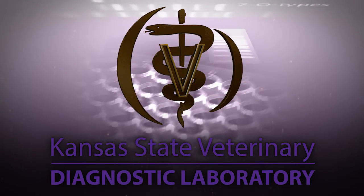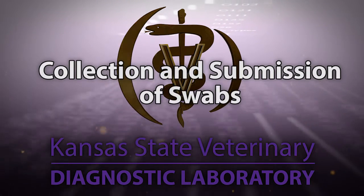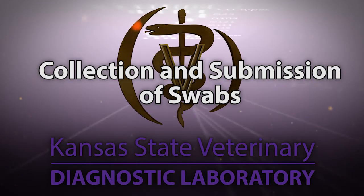Hello and welcome to the Kansas State Veterinary Diagnostic Laboratory YouTube channel. This video discusses collection and submission of swabs.